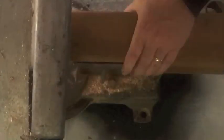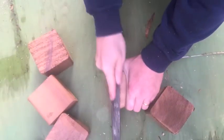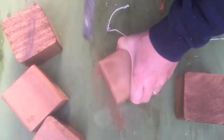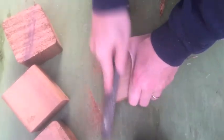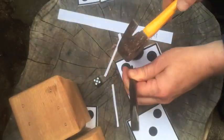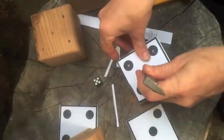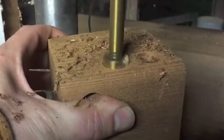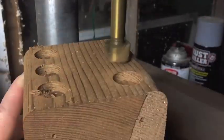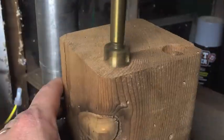You start off with a 4x4 piece of timber, cut it into little cubes, sand the edges, then get a template off the internet, mark the spots, use a punch and drill the little holes for the dice — for like fours, sixes, fives, ones, or whatever.